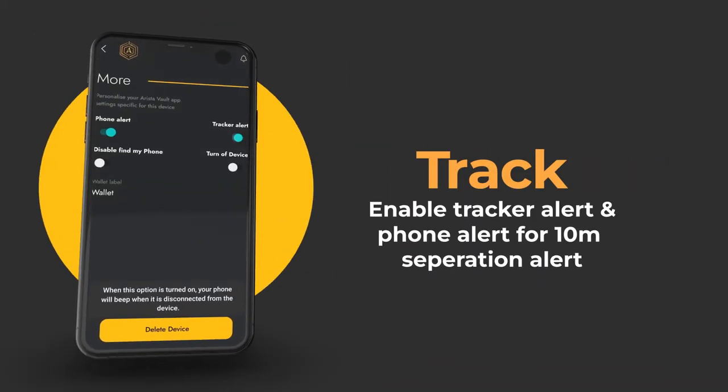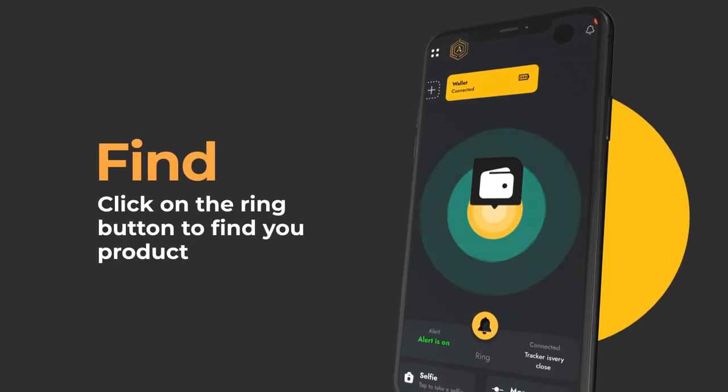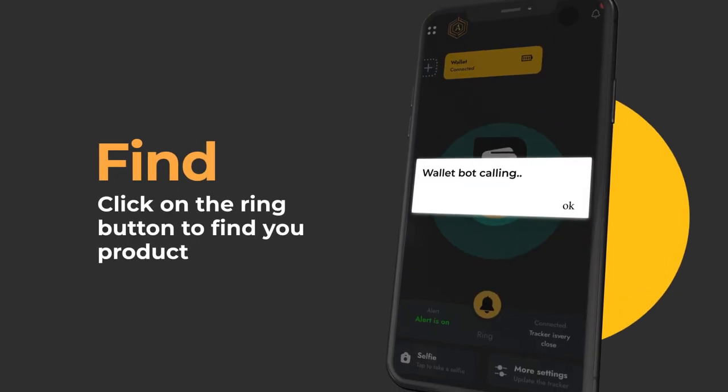Go to settings to enable tracker alert and phone alert to activate the 10 meter separation alarm. From the home page, you can easily see if your product is connected, ring it, and check the location of it.